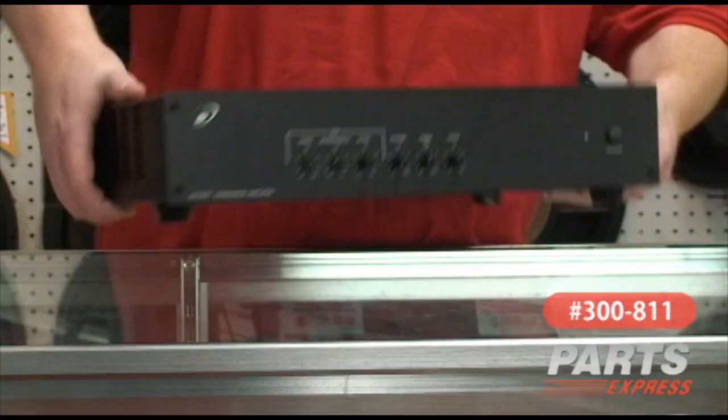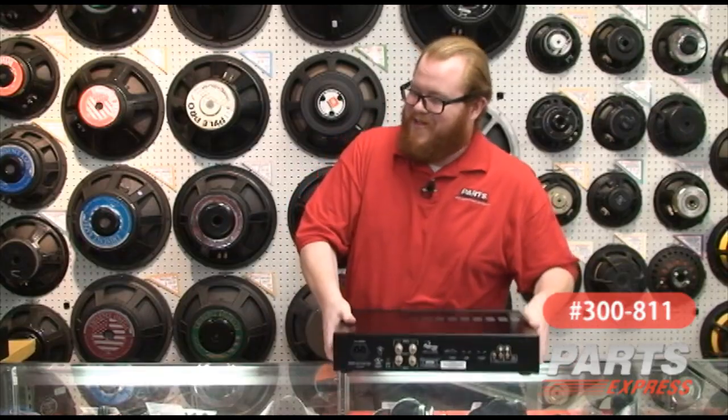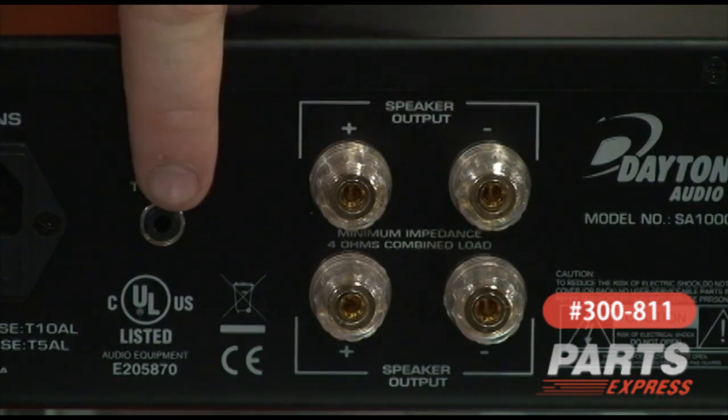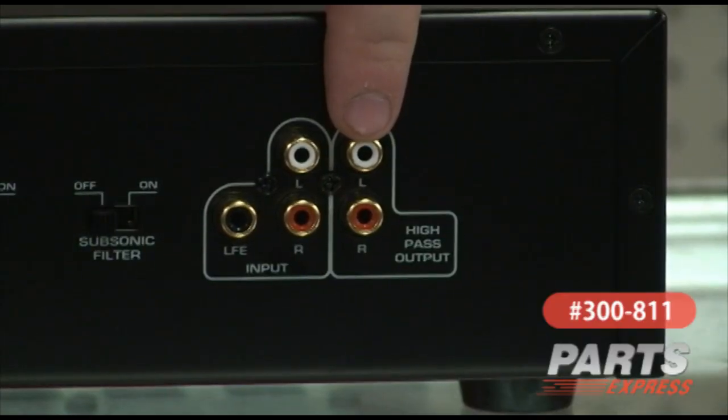On the back here — it is heavy — we've got the IEC power connector. You can hook two speakers up to it via the binding posts, as well as controls for the 12-volt turn-on relay. There are also RCA connectors here for stereo input, LFE input, and stereo output on an 80 hertz high-pass crossover.